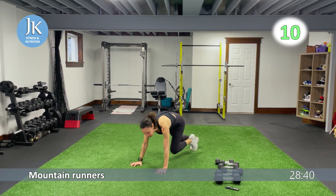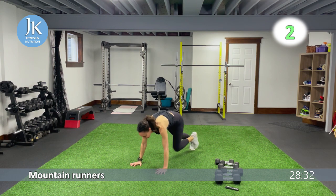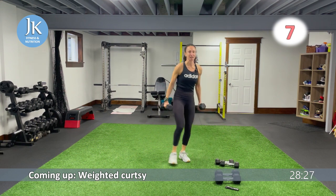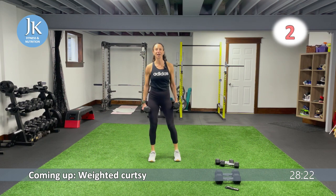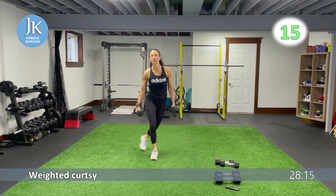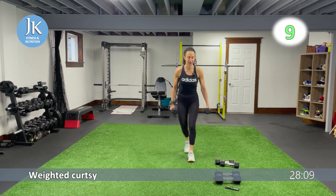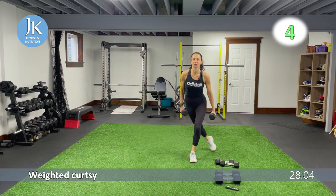Five more seconds — make sure we're breathing. Weighted curtsies: dumbbell in each hand, you're going to come down into curtsy position, coming across to curtsy position. After that we're going to do an upper body snatch to overhead press, one side at a time, alternating. I'm going to grab a heavier dumbbell for that.